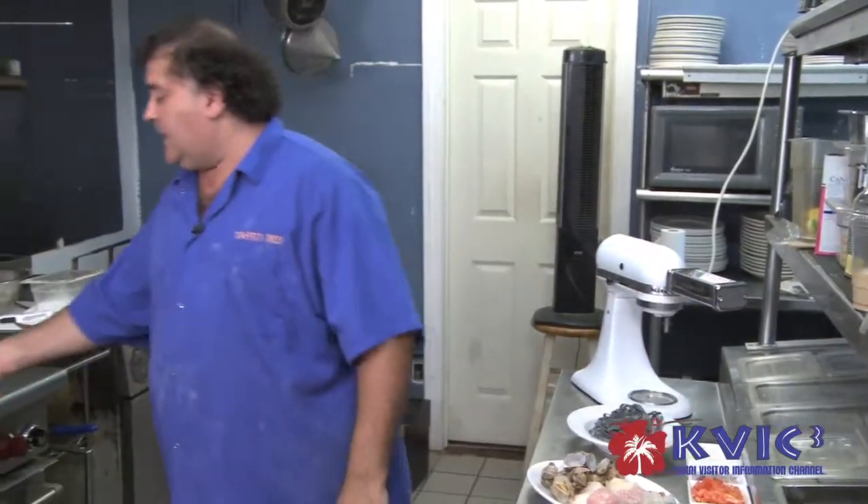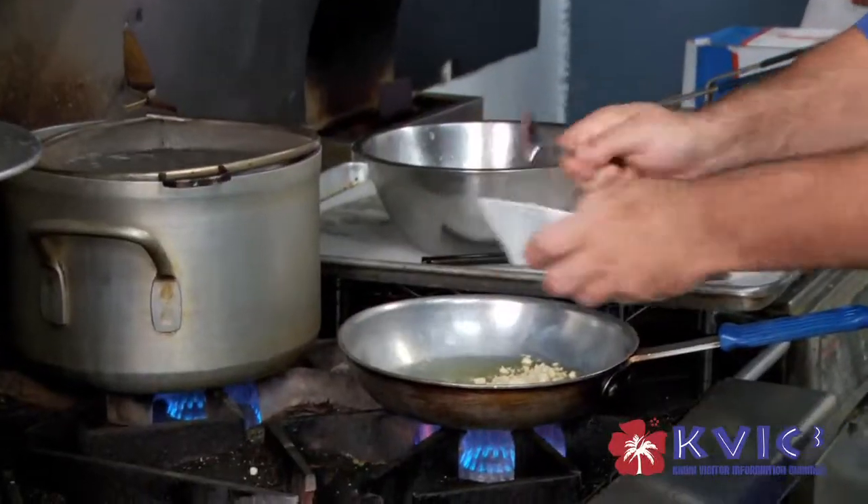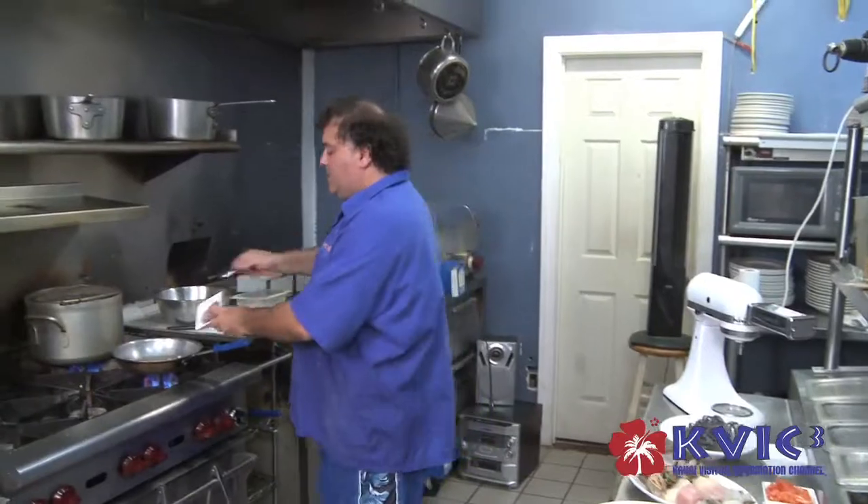We're going to start with a little bit of oil and butter. We're going to take some garlic, a little bit of shallots and red onion.